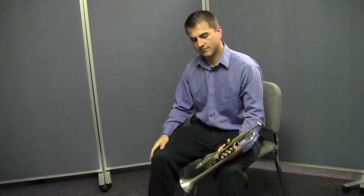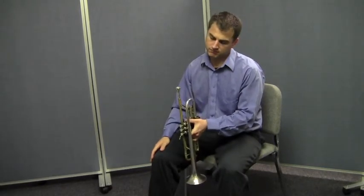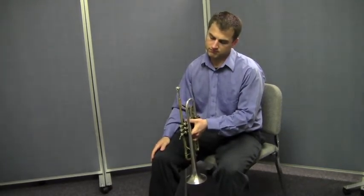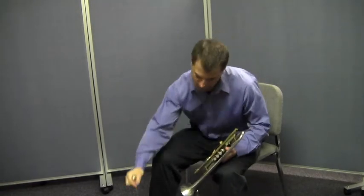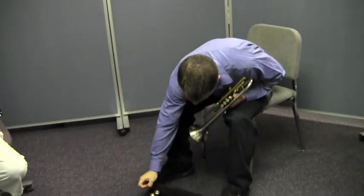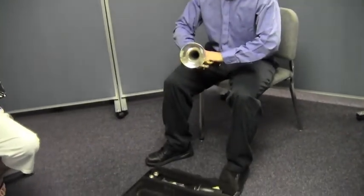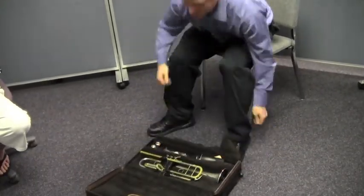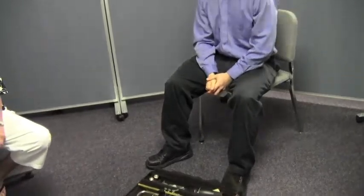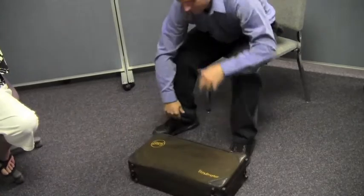That's it — assembling a trumpet is really easy, and so is the disassembly. All you need to do is reverse the procedure. Watch Will: he's going to take the mouthpiece out by giving it a tiny little twist while pulling it straight out, then put it back in the correct spot in the case. Then he's going to grab the trumpet with both hands, return it to the case, making sure to put it in exactly the right spot. When everything is in the correct spot, he can close the case and make sure that it's locked.